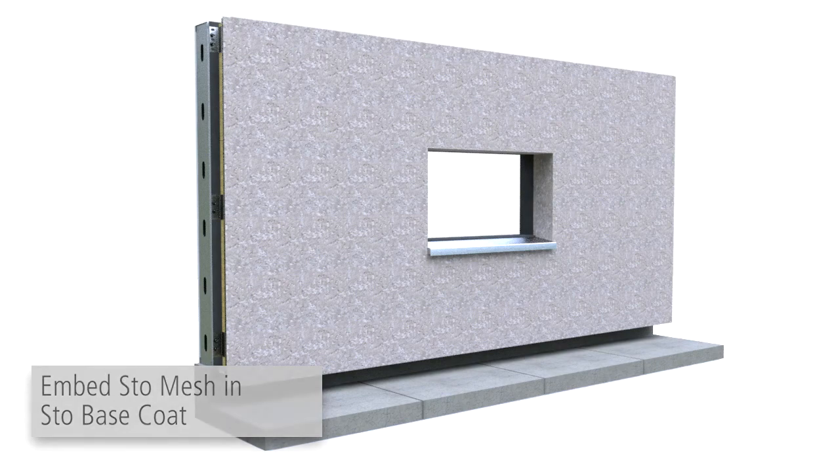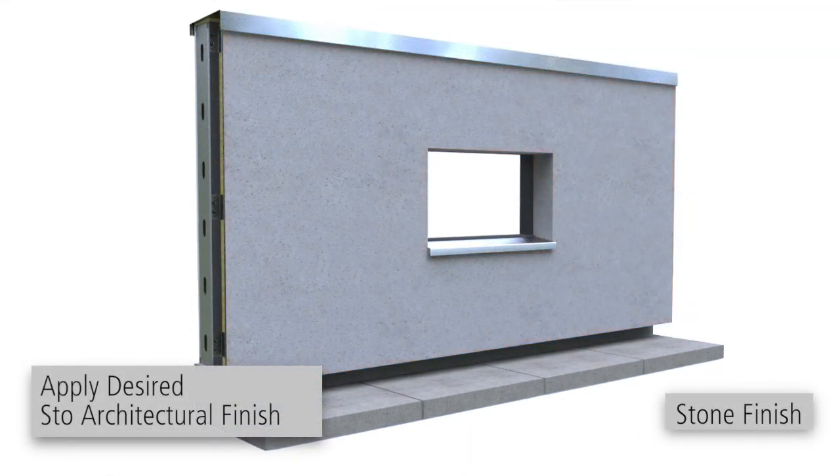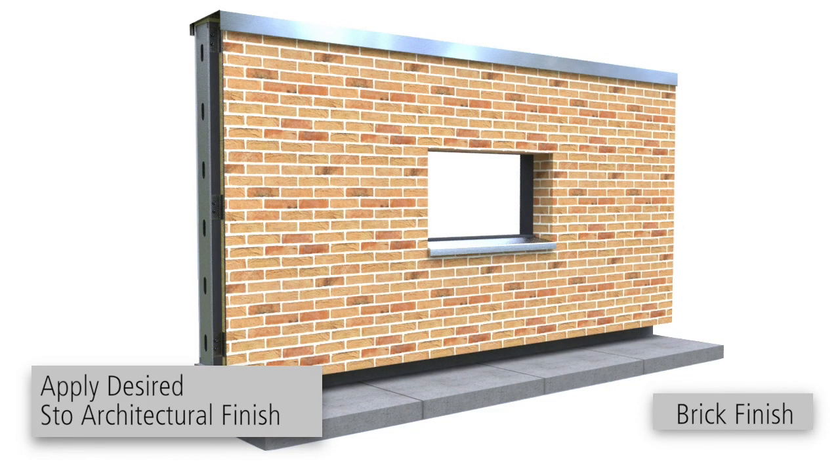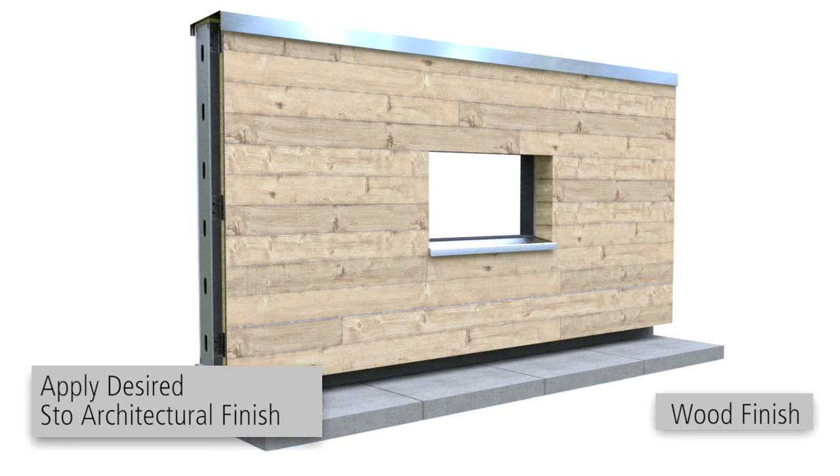A variety of finishes are available for Stowe Ventec Render, including field Stowe architectural finishes, pre-manufactured echo shapes, thin veneers, or stone-laden adhesive. Apply the desired finish or veneer material as described in the product bulletin.